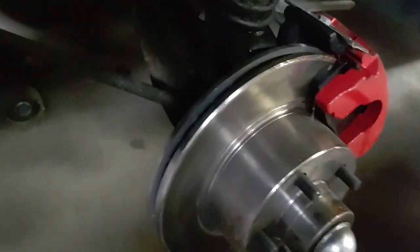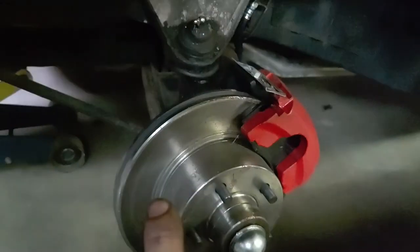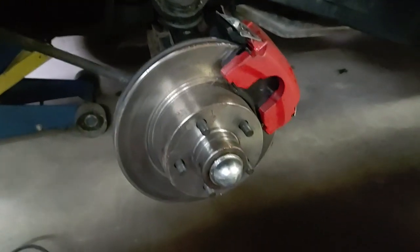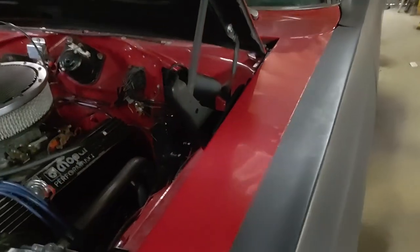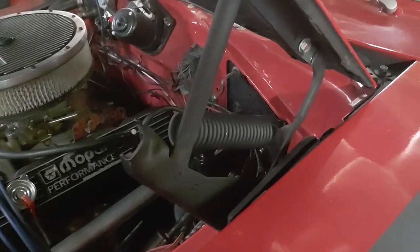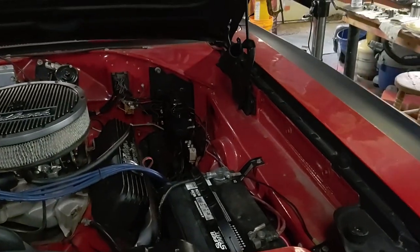We're running the high performance master cylinder with the big reservoirs and no booster, and everything else pretty much went together simply. All this stuff went together just like it came apart — there was really no surprise. The new spindle bolted on in place of the old one and everything went on almost like factory. It's just that we had so many issues with the master cylinder after four billion different ones. This is the setup we're going with now, so on to getting them bled out and seeing what other problems we run into.